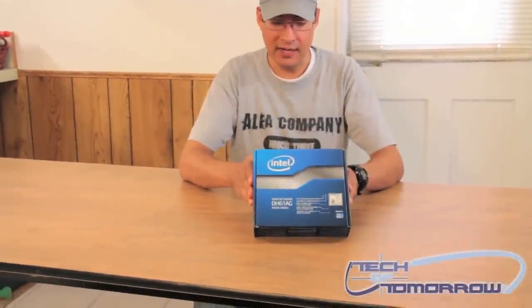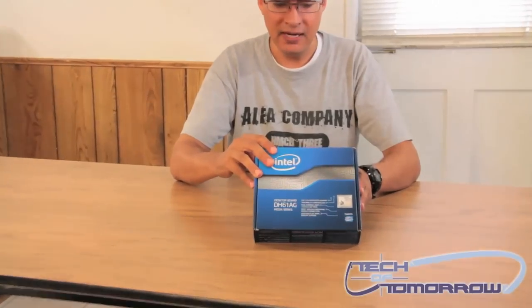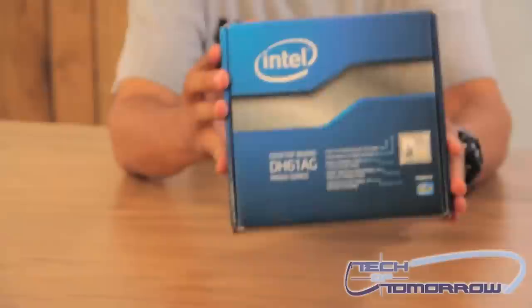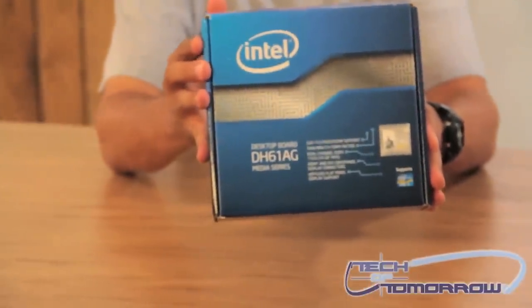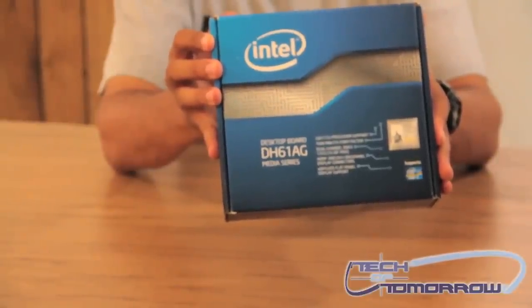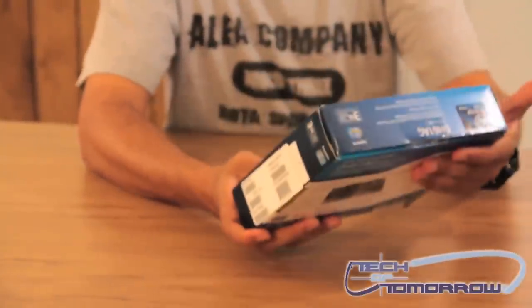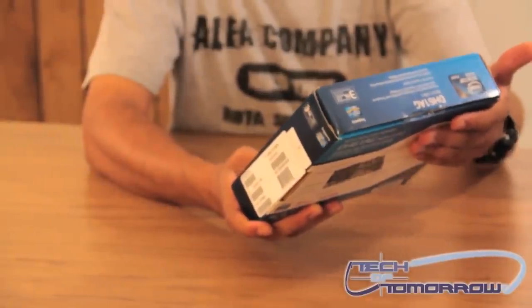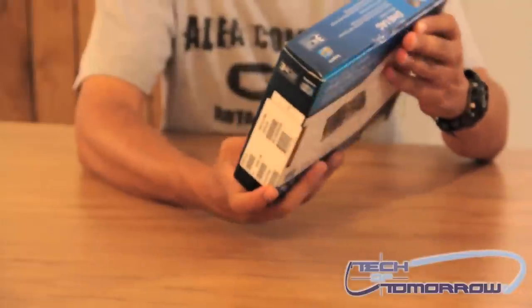This is the Intel DH61AG Mini ITX motherboard. I'll go ahead and show you the box. This is made for the 1155 Intel processors. It supports DDR3 1333 RAM at a max of 16 gigs.